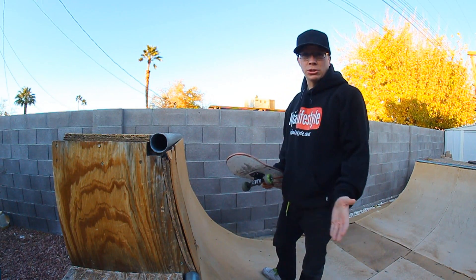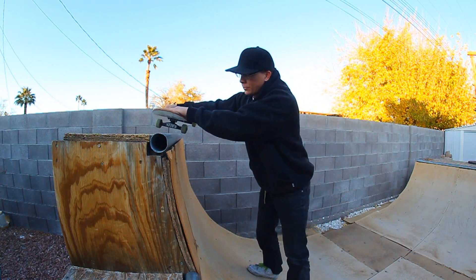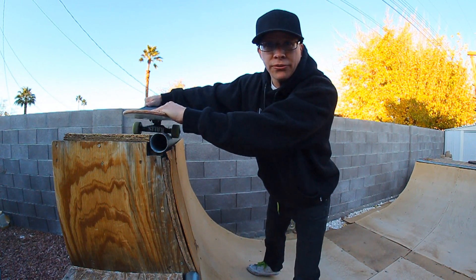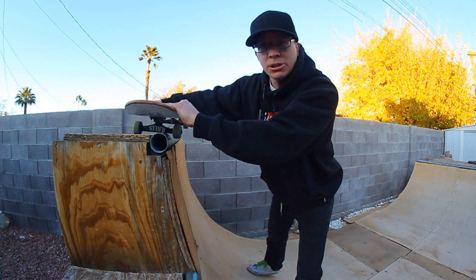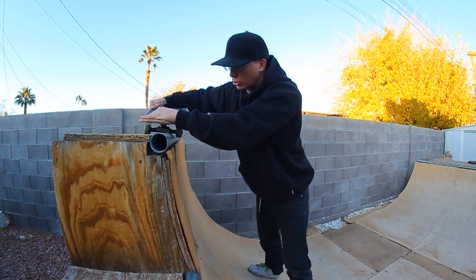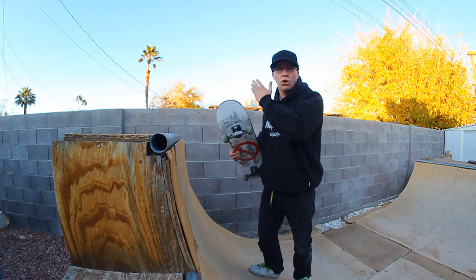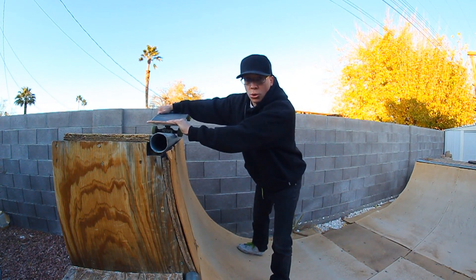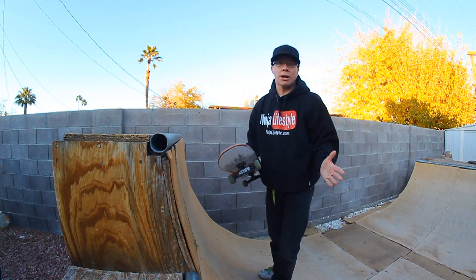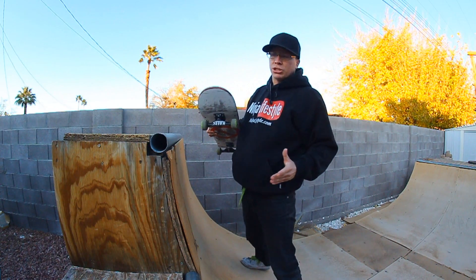Once you guys get good at those warm-ups, you're pretty much ready. There is one thing I wanted to show you guys. When you're nose grinding and you just come off the end of a ledge, you're pretty much just pushing forward. When you're stalled in the nose grind, you're sort of pushing out with a little bit of hip thrust. So when you're doing the nose grind rolling and you want to get out, you want to combine those — do the small nolly at the same time as pushing out.